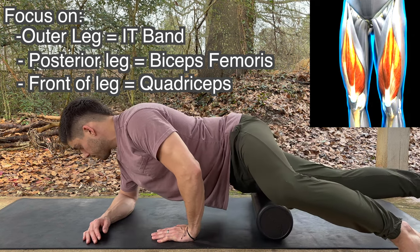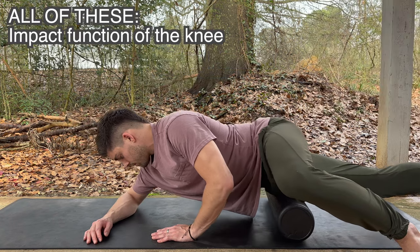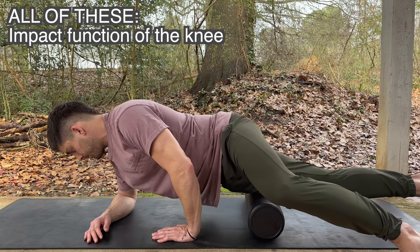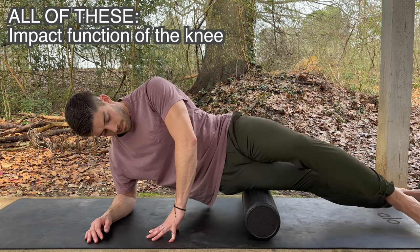These are some of the largest muscles and tendons that cross the knee, so as you can imagine, if there's any tightness or scar tissue built up in them, they can have a big impact on how the patella tracks, which leads to knee pain or just agitation of the knees.